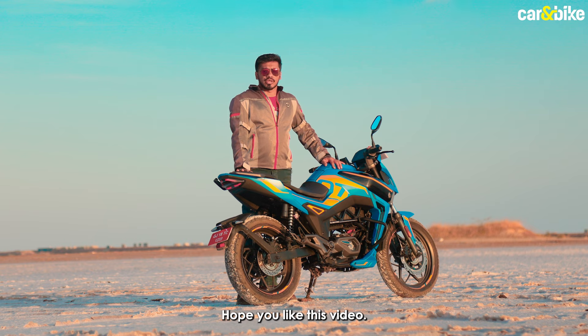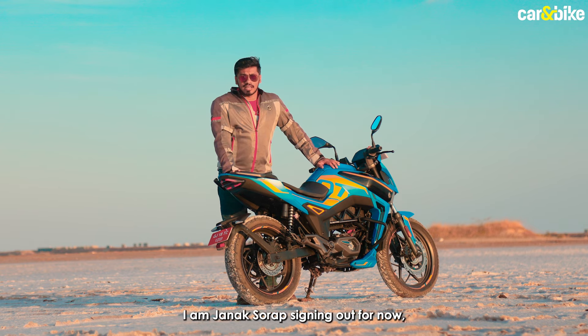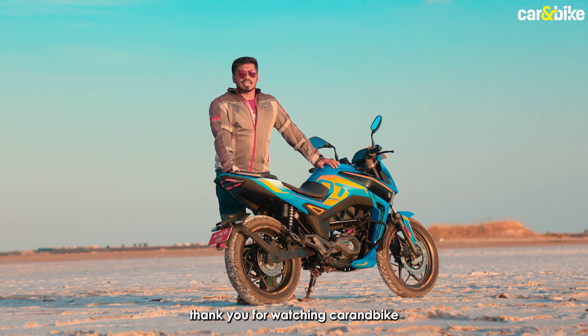That's all for now. Hope you liked this video — if you did, hit the like button and share it with your friends and family. I am Janak Saurabh signing out. Thank you for watching Car and Bike.